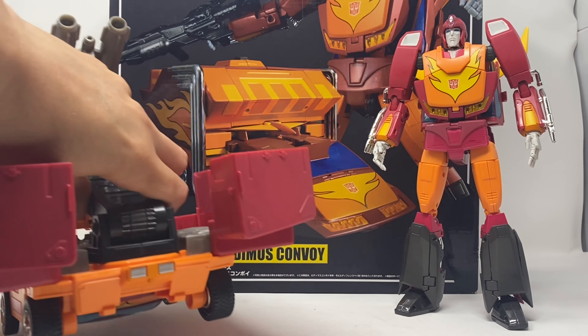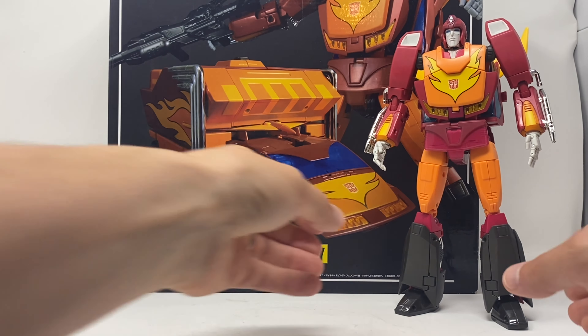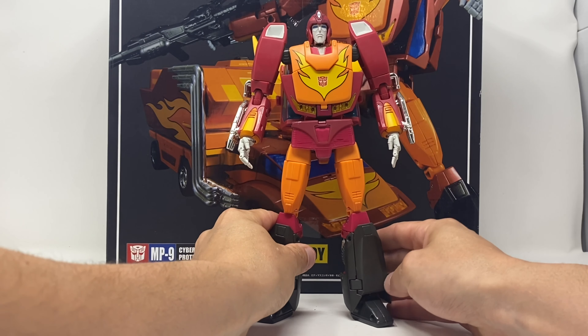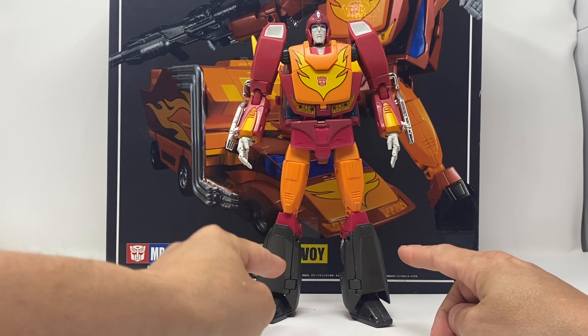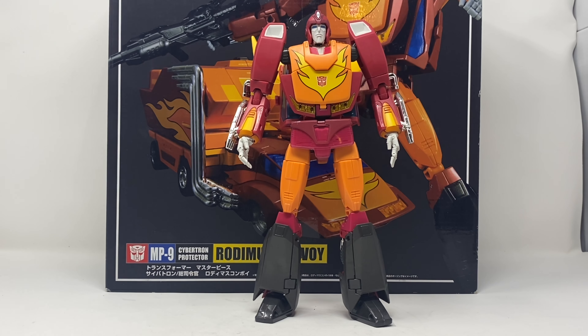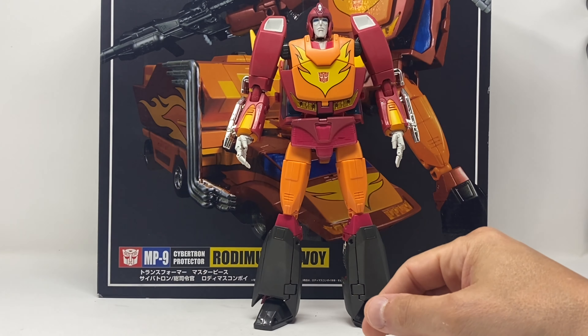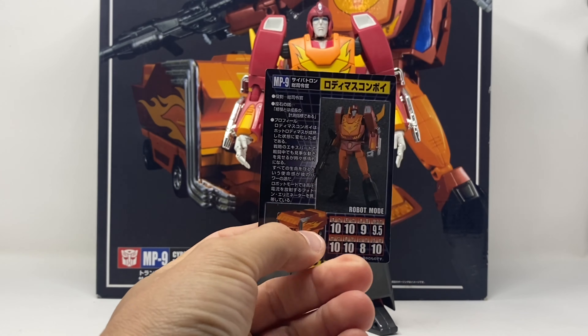Close that partially, roll that away, and let's get into Rodimus Prime. You can collapse his knees and flip his face out and you can have a Hot Rod, but I'm not doing that because this is all about Rodimus Prime and I really don't want to break this toy. I did forget to mention he comes with a card.